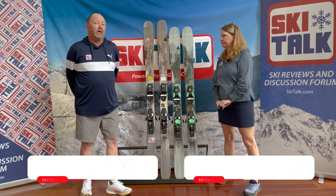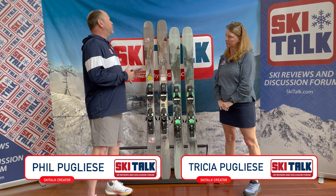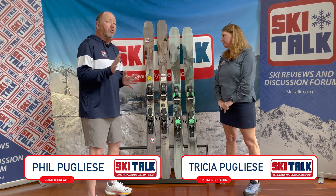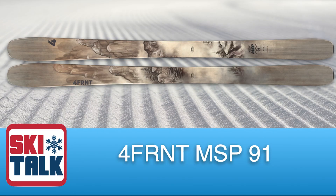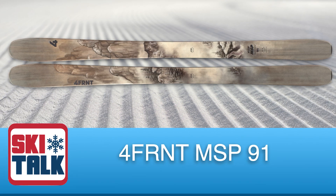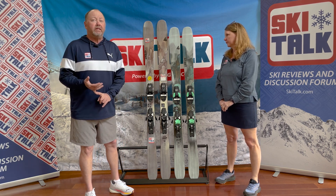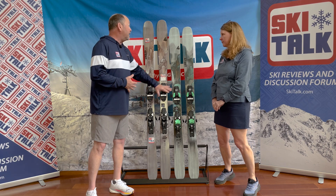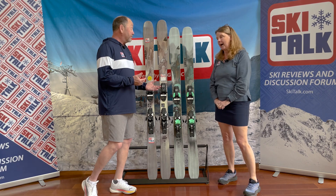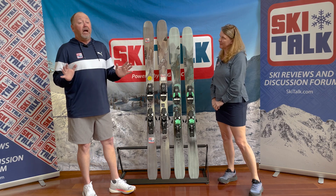Hi, this is Phil and Trish from SkiTalk.com, and we're going to be talking about the — I'm going to say all-new, because it came out this past year — as of 2023, carrying over to 2024, the Forefront MSP 91. That's a new addition to the Forefront MSP collection. We're familiar with the 99, familiar with the 107. One of your favorite skis is the 99 CC — it kind of blew me away. The whole Forefront series really did surprise us.